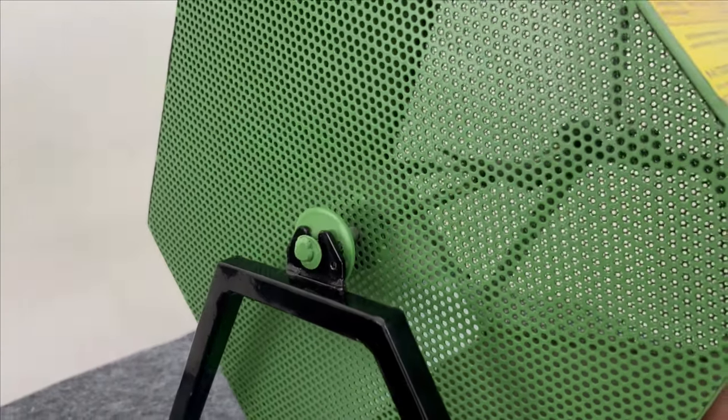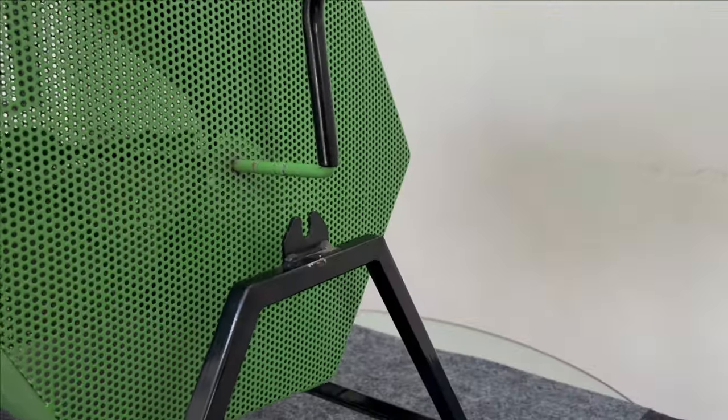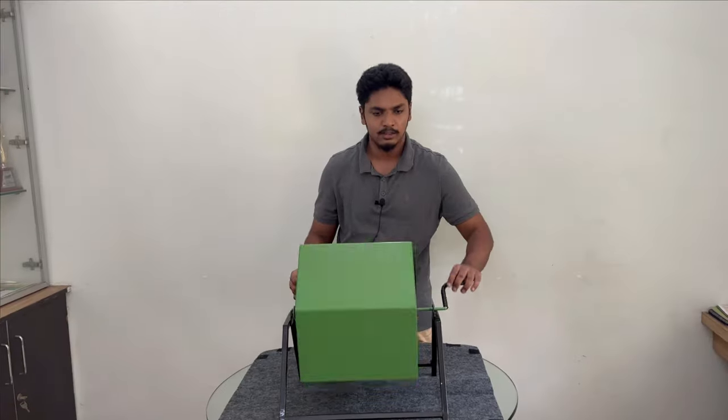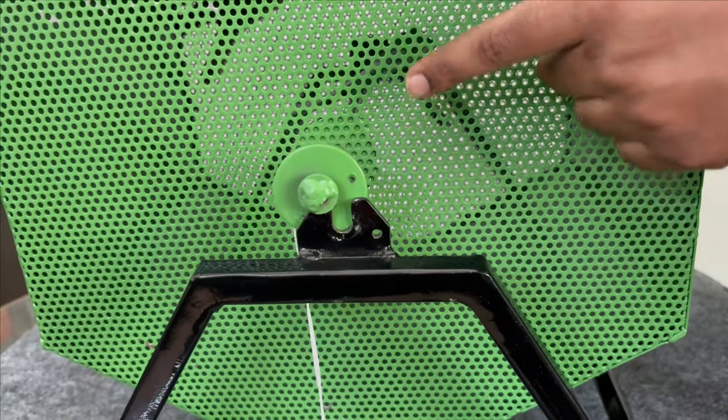First, you can put this paper on a piece of paper. When the machine stand works, it means that the holes are aligned.